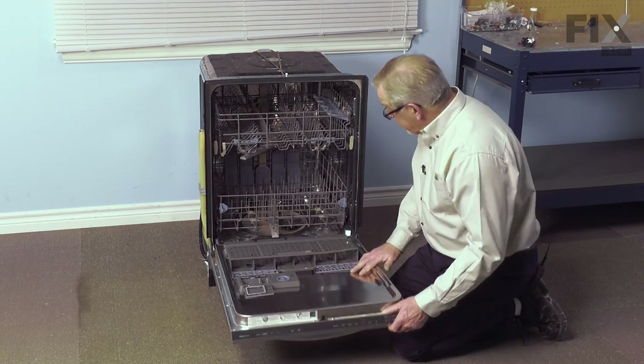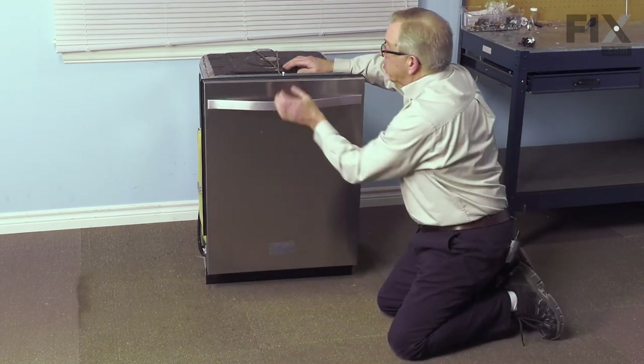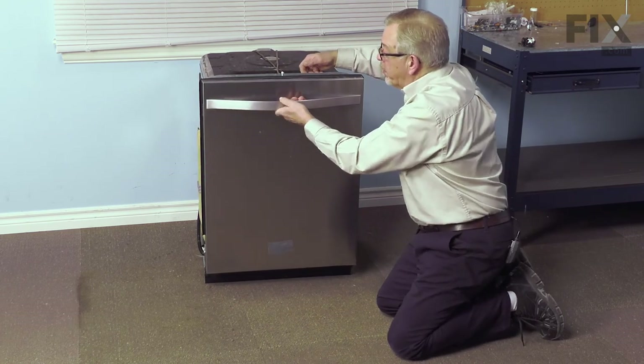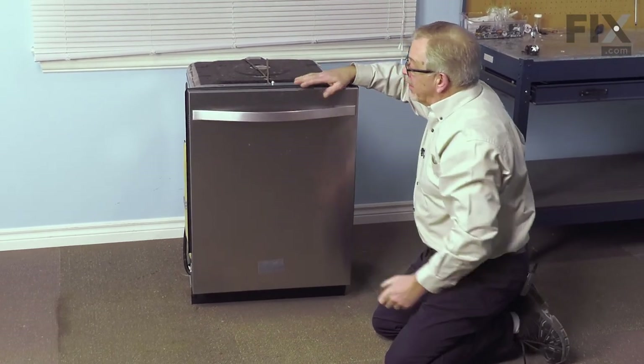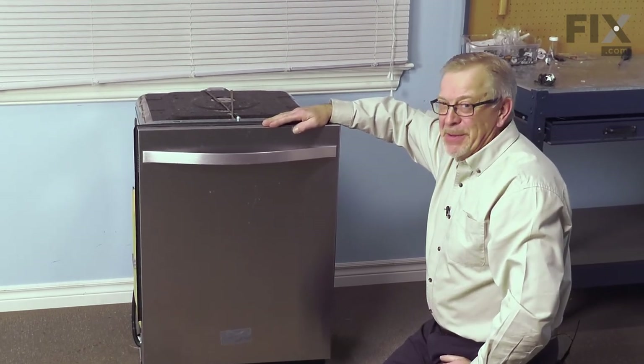Now, once we have all of the screws tightened up, we'll check the action of that latch, make sure that it closes properly, and that we need a little bit of force to pull it open. We can now turn the power back on, and our repair is complete.